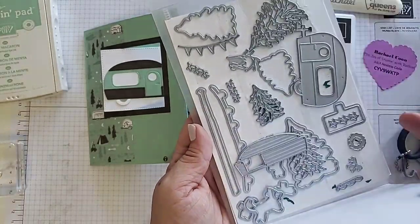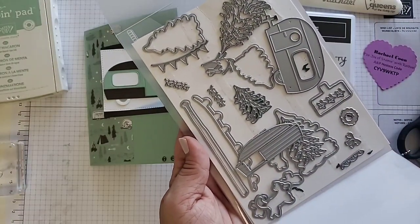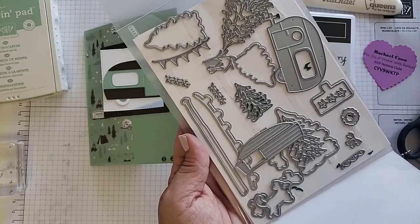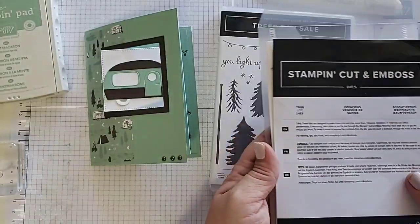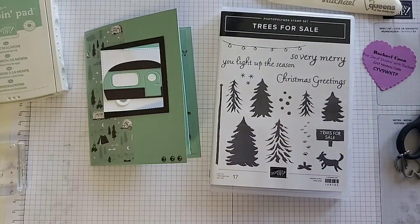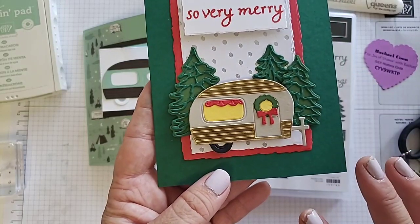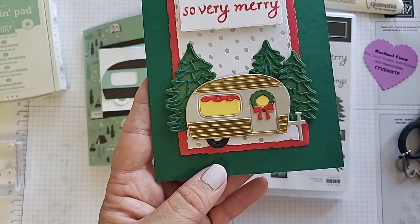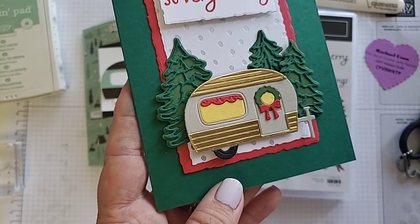There are 24 different dies in the set, so there are so many awesome possibilities, and it's a lot of builder dies. We're going to build the camper today, show you how to do that, and then show you how to make the fun fold as well. Here's another style — this is more of a Christmas one versus the summer version. Lots of dies can make you build your own cute little camper.